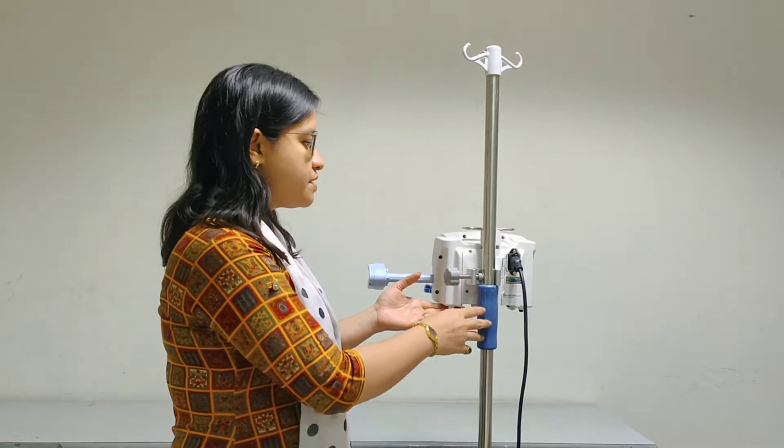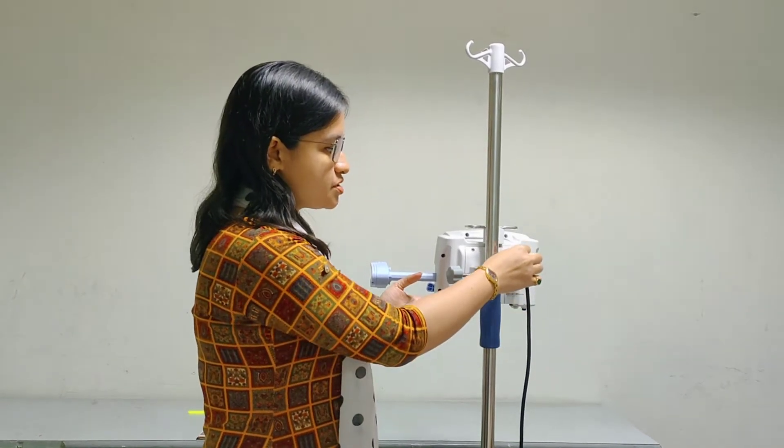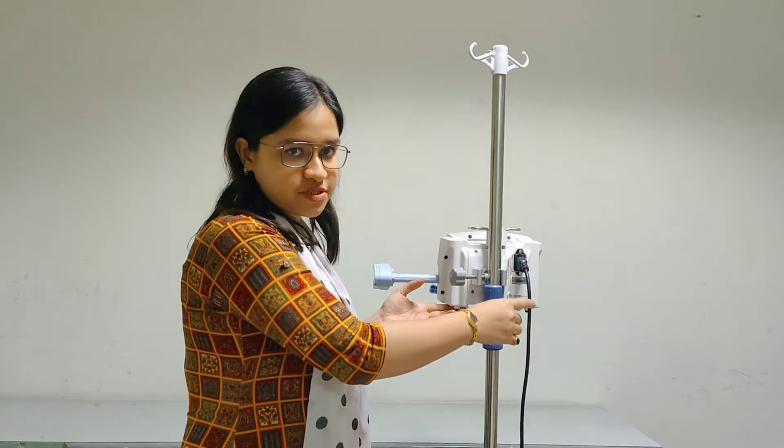This is the back side of the syringe pump where we have the pole clamp. And this is the power cord which is attached to the mains for power supply.